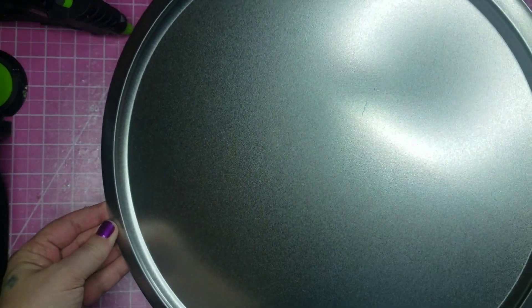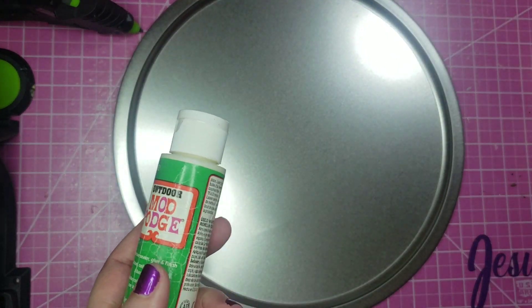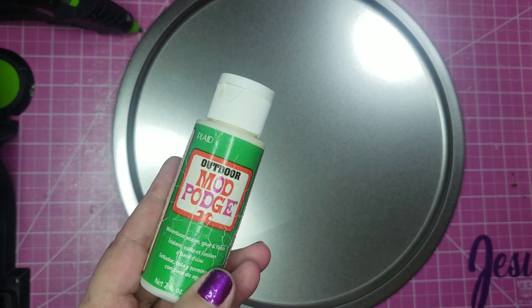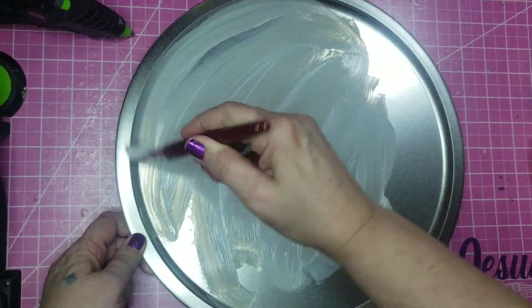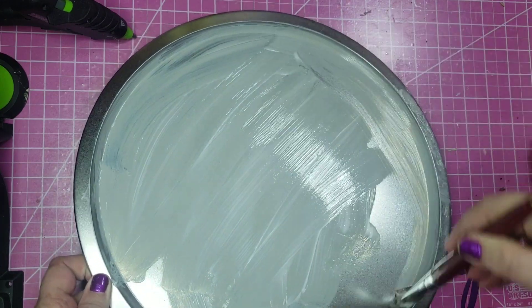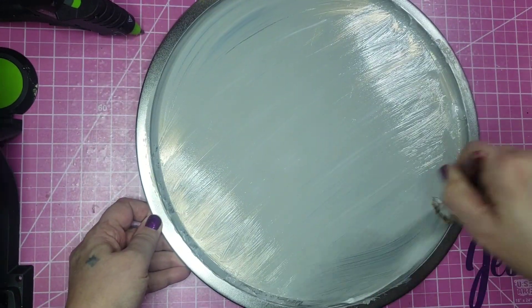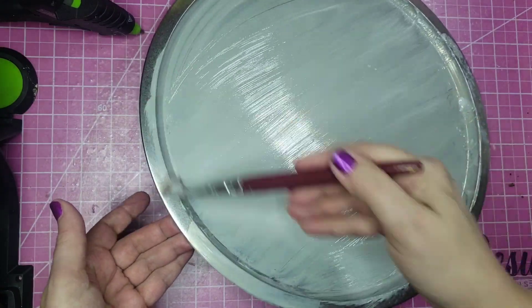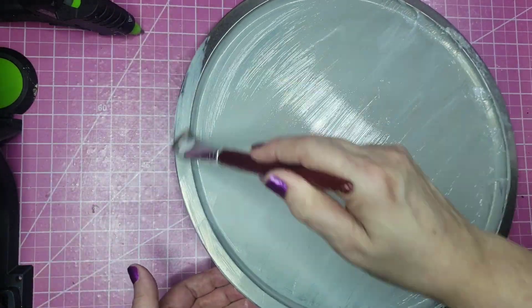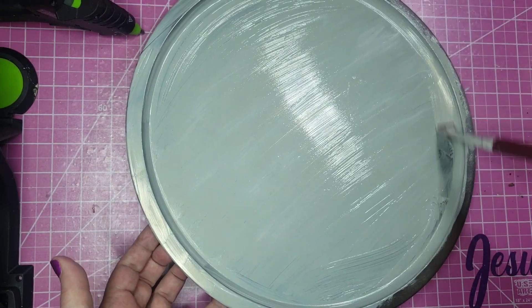For this DIY, I'm using a Dollar Tree pizza pan, and I'll be prepping it for paint by using a coat of Outdoor Mod Podge. The reason I like using this is it's much thicker — I can really control better how I put the Mod Podge onto the surface. It's not so watery. I'll do the whole pan up on the edges as well.